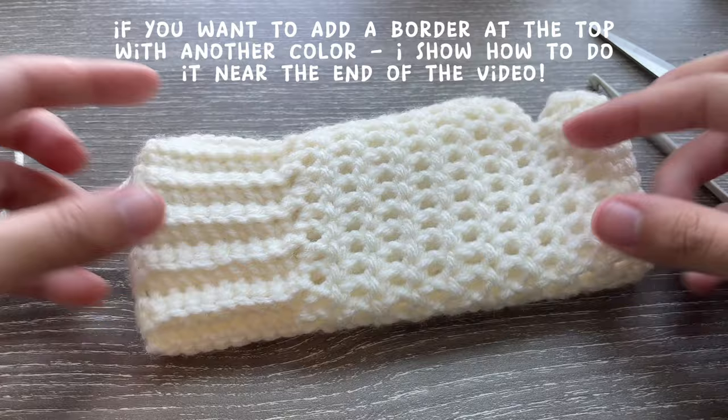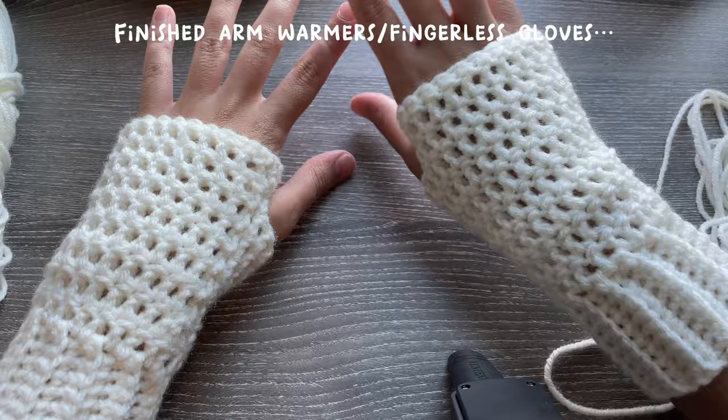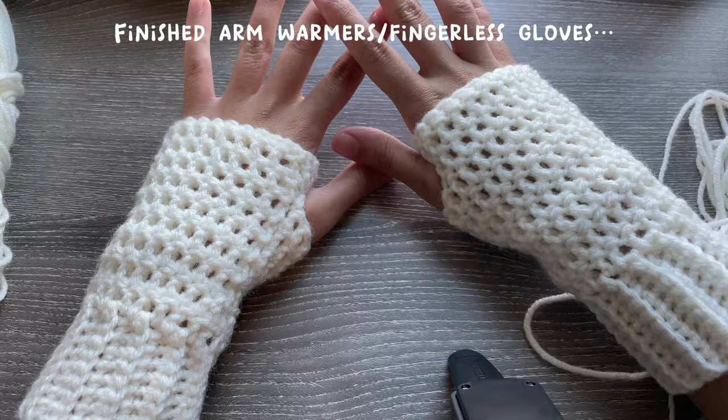Here are my finished arm warmers — they're so comfy and cozy and I absolutely love them. You can make two of these really quickly; I finished mine in under three hours. If you're an intermediate-level crocheter you should be able to as well. They were so easy to create.